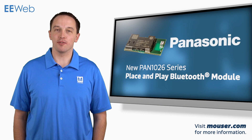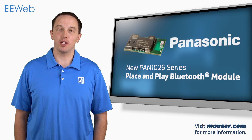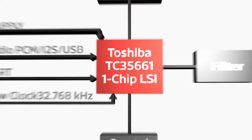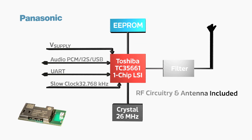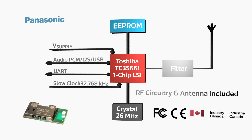The PAN1026 Bluetooth module from Panasonic is designed to be dropped into any application requiring Bluetooth communication. This module supports Bluetooth 4.0 and consists of an embedded ARM controller as well as an EEPROM and crystal to support the controller. The RF circuitry and antenna are included, and all wireless certifications have already been completed for the module, including FCC, CE, IC, and Bluetooth.